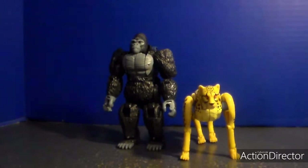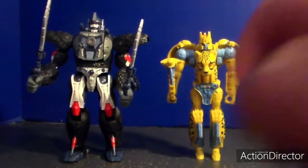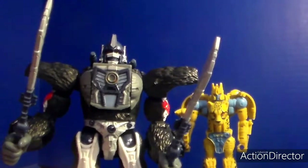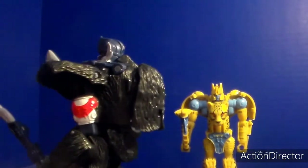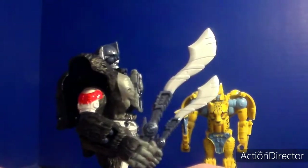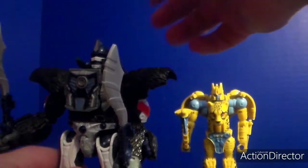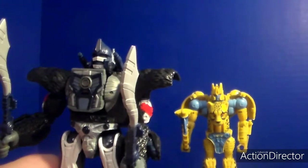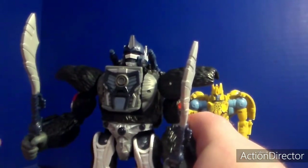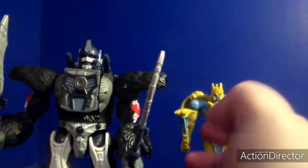Now let's see them in their robot modes. Here is Optimus Primal and Cheetor in robot mode. Very nice. Now let's start with Primal. He looks amazing - so much detail. Got the gorilla fur, the robo bits look amazing. Of course he has these cannons on the shoulders so you can actually have him fly and shoot at enemies. He also has pop-out weapons - you could put blast effects in there. Normally I don't display them, but I did display the swords. The swords are very accurate to the original toy and the cartoon.